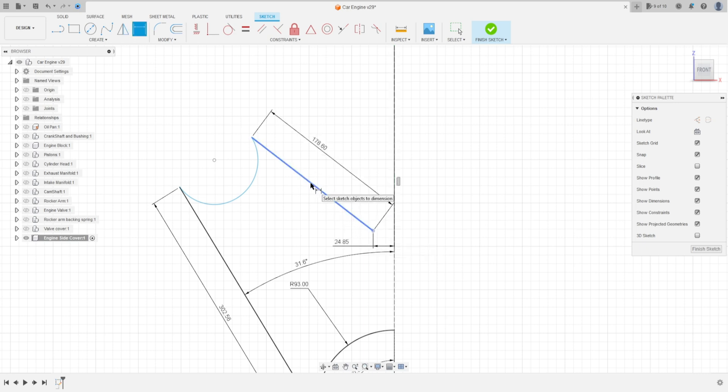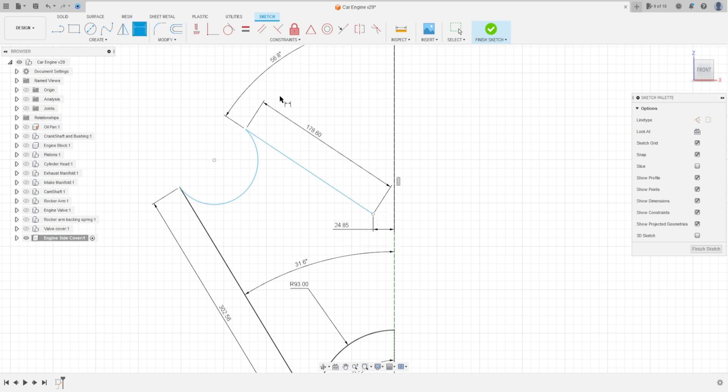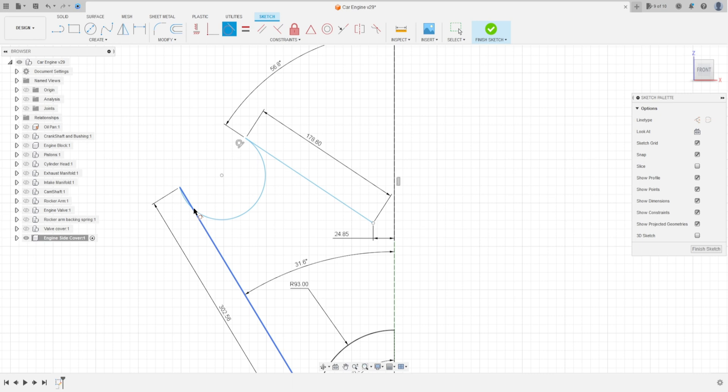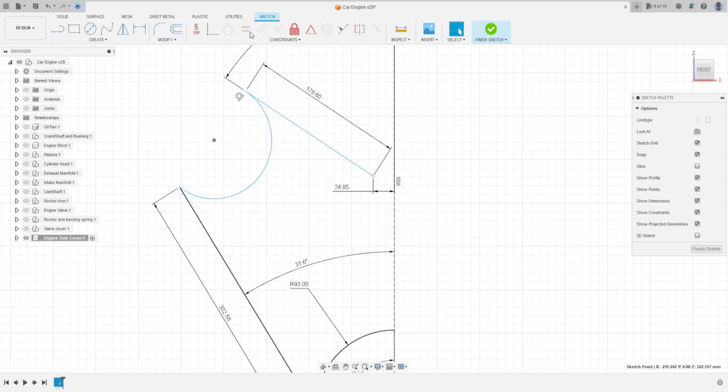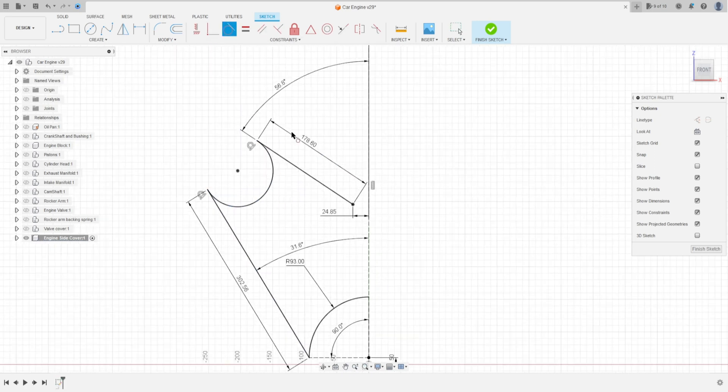The angle between this line and the midline here is 56.8 degrees. Now go to Constraint, select Tangent, and select this line and this line. Apply tangent constraints between the relevant lines. We have this result.